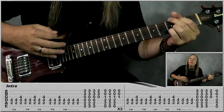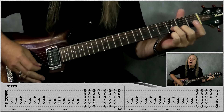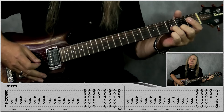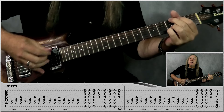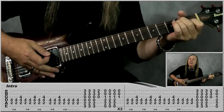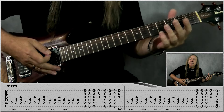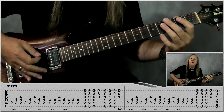We're going to play a G chord: down, down, down, then when we go up go to two on the E, three on the B, open G. So: down, down, down, up. Then just go to an E chord: down, down, down, up. Do that part through three times.